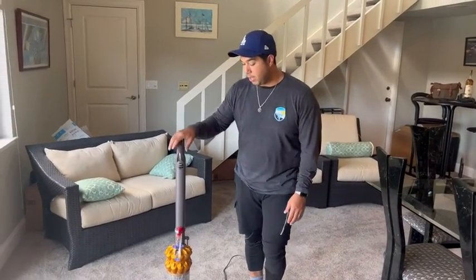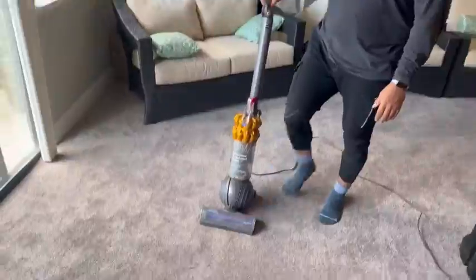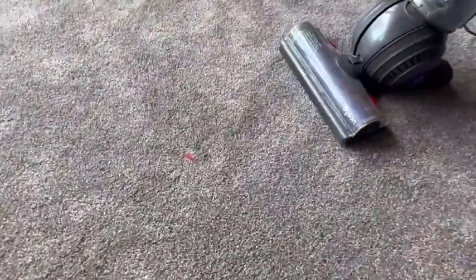A couple of features that I love about it: first of all, the most important one, which is suction. This thing gets everything out of the carpet. Now let me go ahead and demonstrate.